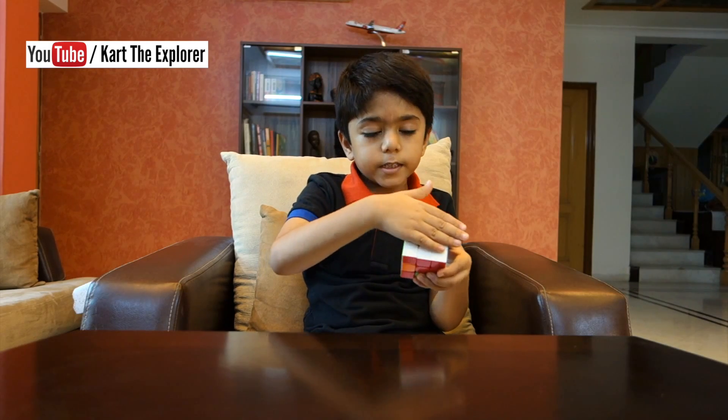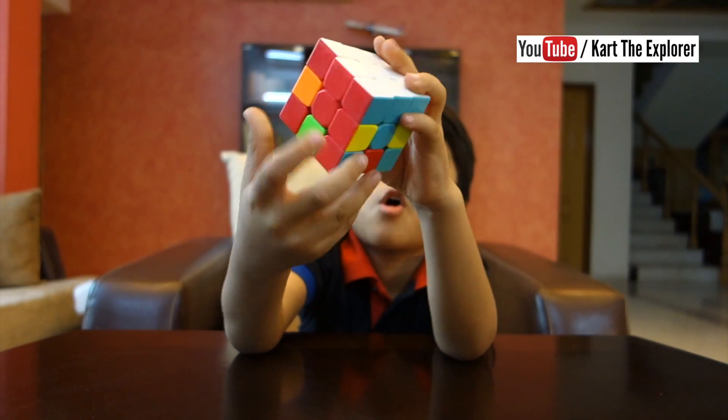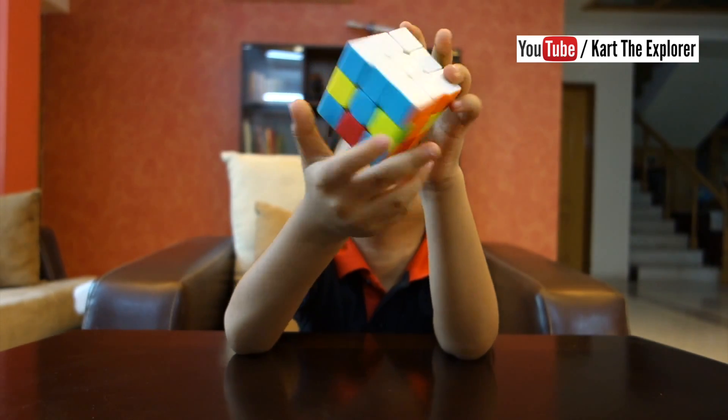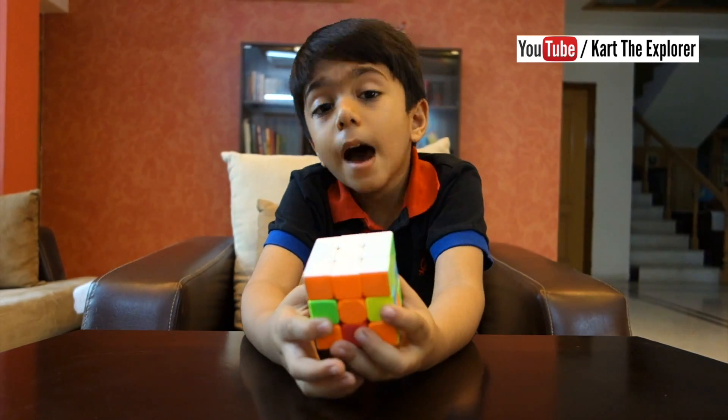The white face is done. See? And along with the white face, we have also solved the first layer. The first layer is done.